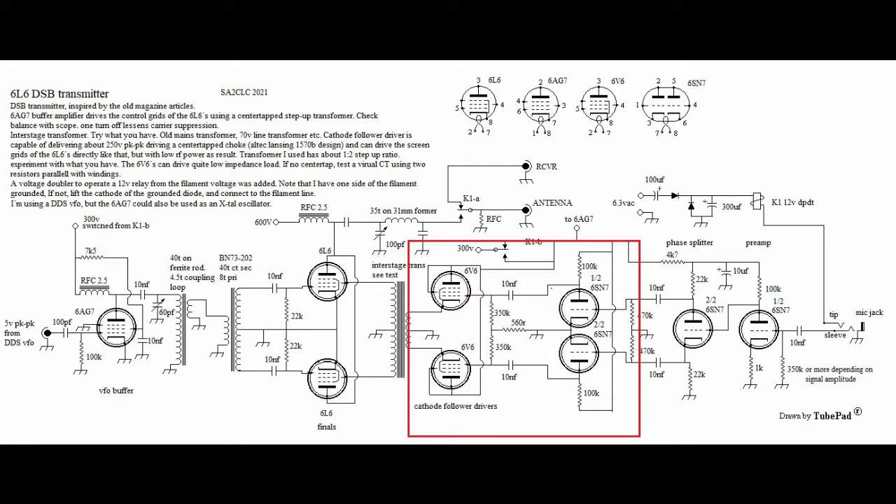While that did work, the power output was only a couple of milliwatts because of the low voltage present and because the 6SN7s could not provide enough current to the screens of the finals. So I had to get back to the drawing board and I added the 6V6s.